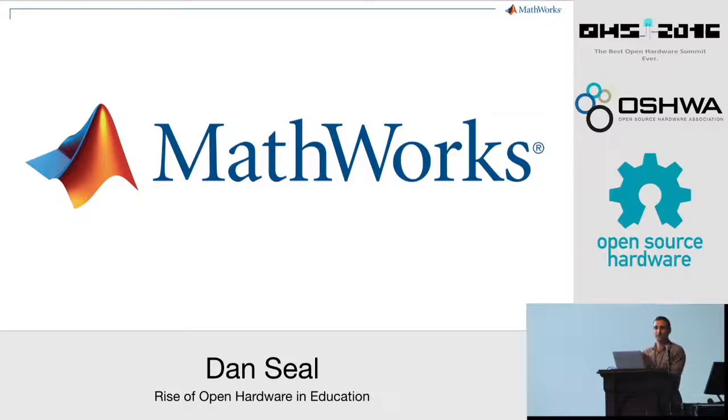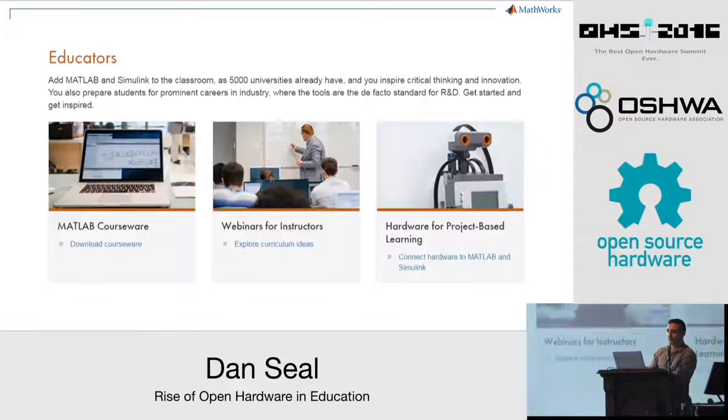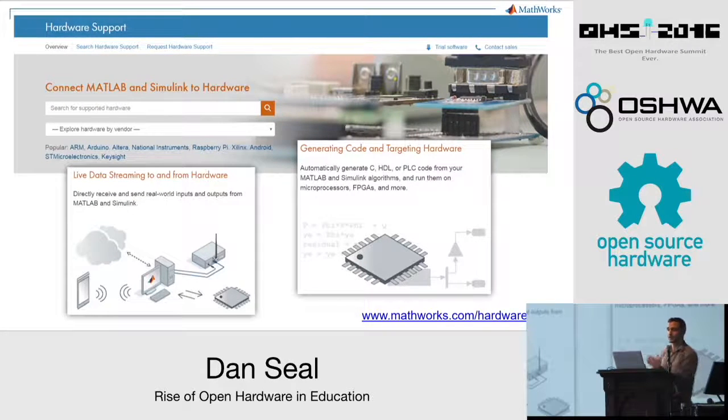After graduating from university I began working at MathWorks, and in the time I've been there we've established a new global team of engineers whose sole responsibility is to support university professors who are interested in using our software for teaching. We've also instituted a company-wide priority to support hardware for education and we've built over 80 hardware support packages. For the past two years I've worked as product marketing manager for teams that build MATLAB support for Arduino and other low-cost hardware platforms, so I've had ample opportunity to talk with academics and learn about the impact of the open hardware movement on engineering programs.